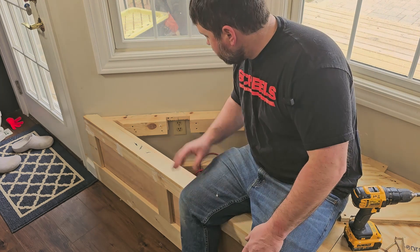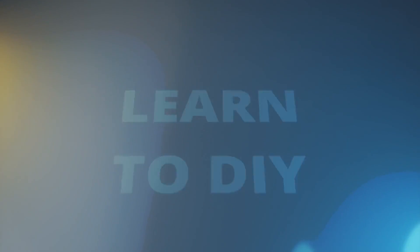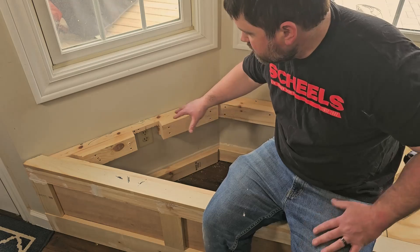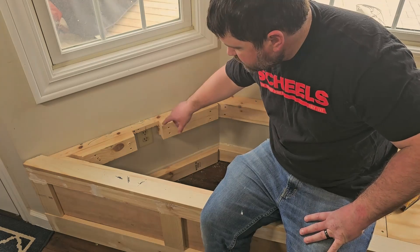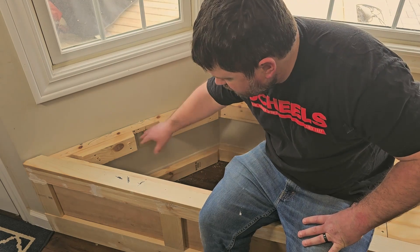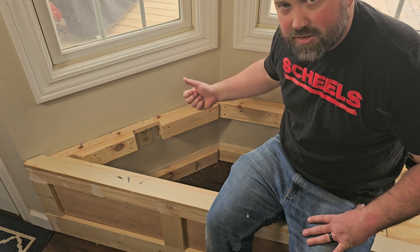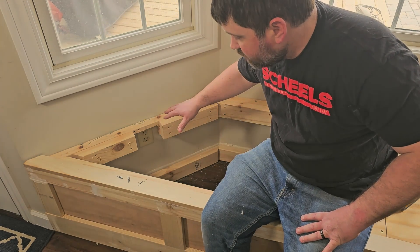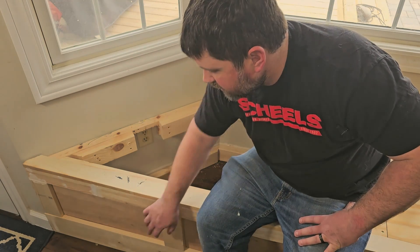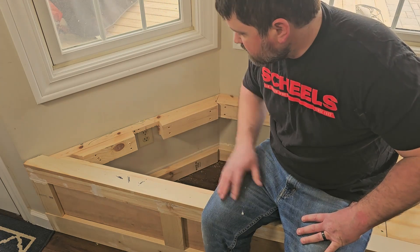Hey guys, Aaron here. So in today's video, I'm going to show you how to move this outlet out to the front. We're in the process of building out this bench here. We weren't originally sure what we wanted to do with the outlet, but we finally decided we're just going to take that outlet and move it out to here. This is a storage bench, so the top is removable — I don't need to run all new wiring. I can simply cap this and run wiring around and put a new one out here. So stick with me and we'll get this done.